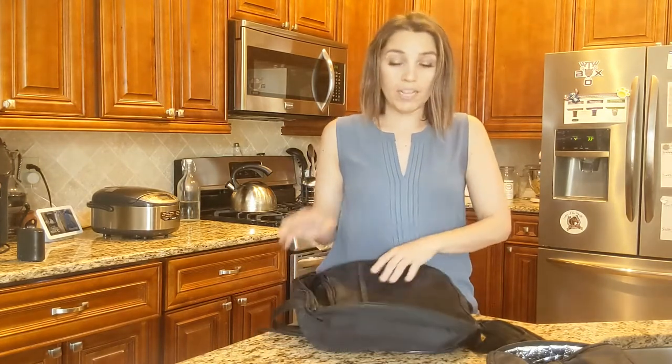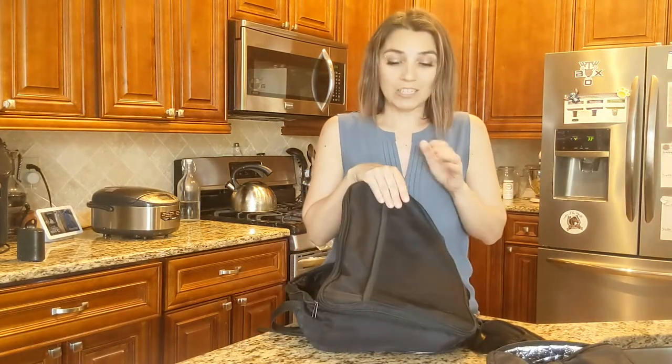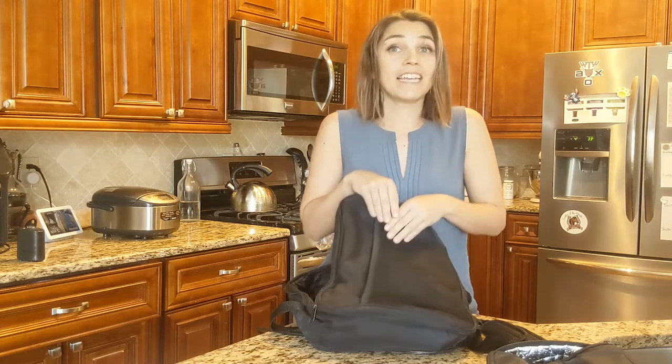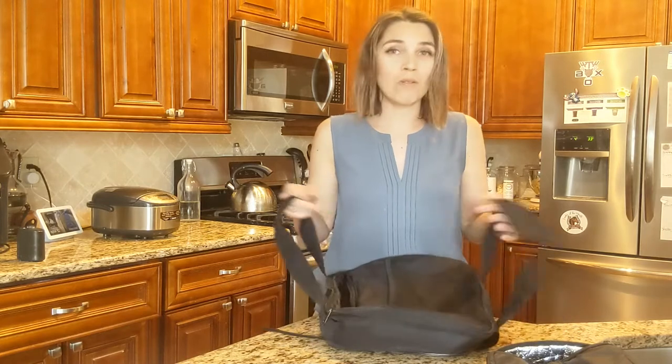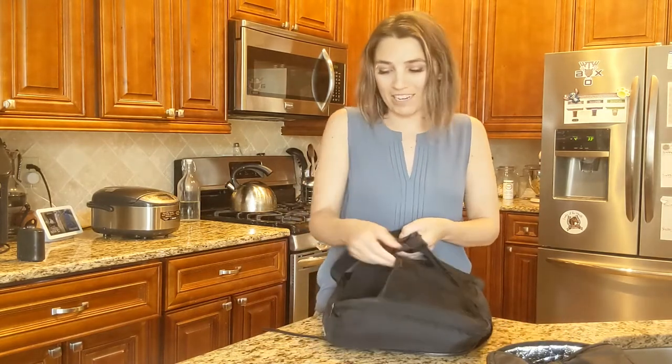This one does have a nice mesh pocket on the front. I will tell you, if you put any utensils in here that are metal, they heat up just as much as the hot plate and then you can't grab them, which is a bit frustrating. So don't put any utensils in that mesh pocket.